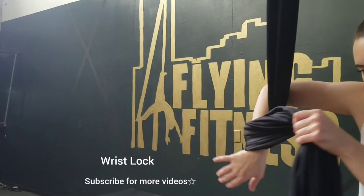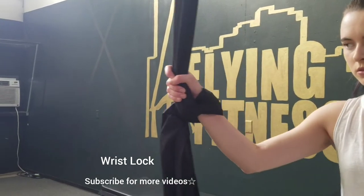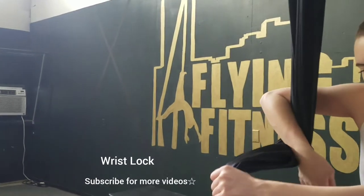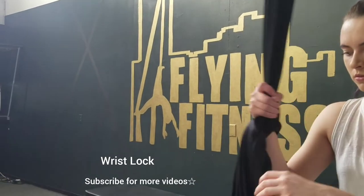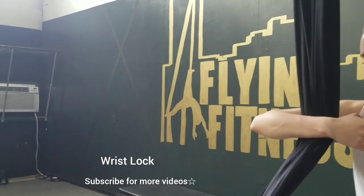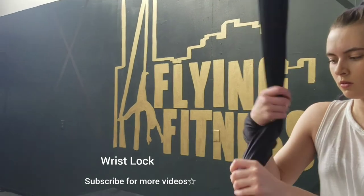Wrist lock on an aerial silk: bring your wrist onto the fabric, bring the hand under and grab on top of the fabric. It's important to make sure the wrap is below the bone. This is your wrist lock on the fabric.